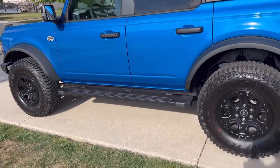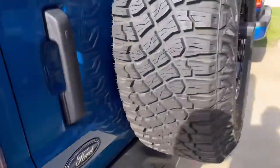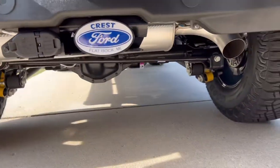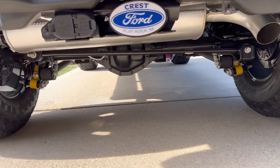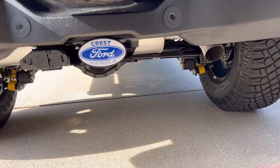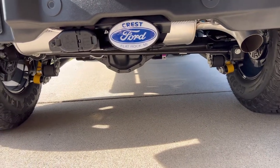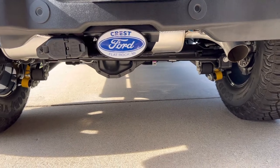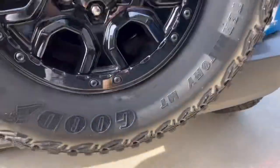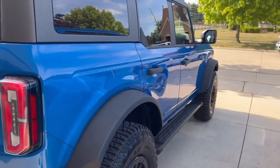Some of the projects I have left to do: I'm going to swap this single exhaust muffler with the Flowmaster — I think it's called the Flow FX — dual exhaust muffler with black pipes and black powder coated tips, to match everything else. I'll talk to you soon guys, bye.